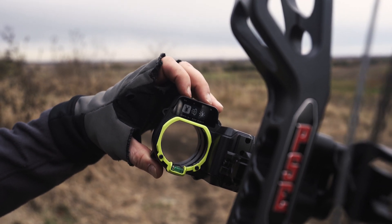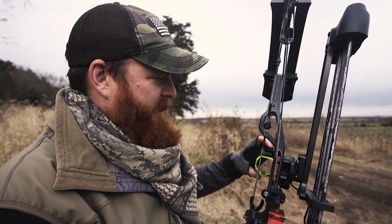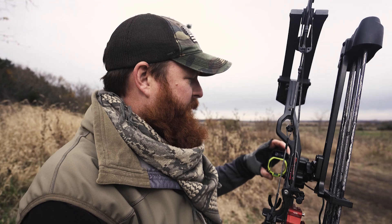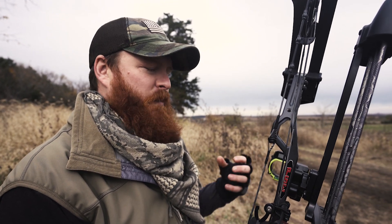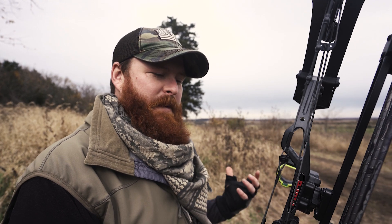When you start to get into some of the other features, you can go into the menu and set up practice mode, track arrow profiles — all these different things that really bring technology into archery hunting in a unique and powerful way, giving us more information and making us more effective in the field.